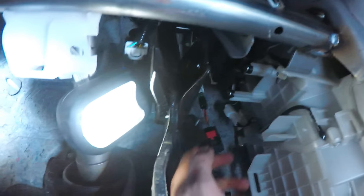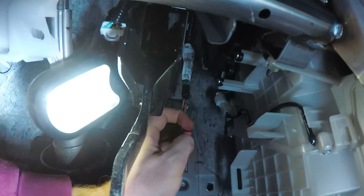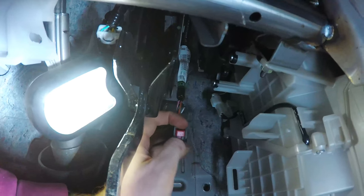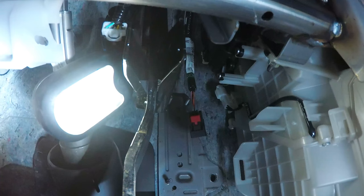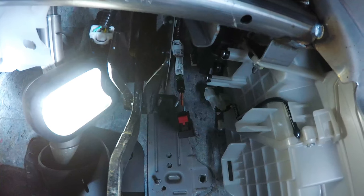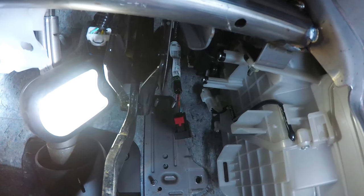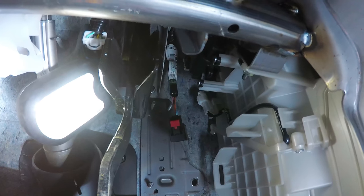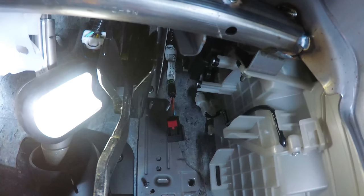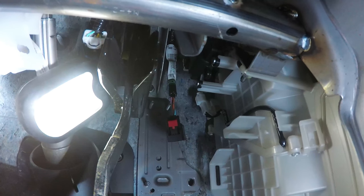I'll show you the little clip here. Once you flip that red switch up, there's a little black thing right under it. You just push in and it will release the electrical connection. I've tried pulling on it before finding out that little trick and it doesn't come off. You need to push that little black release button to release it — and it's that simple.